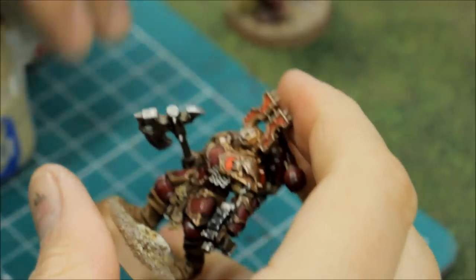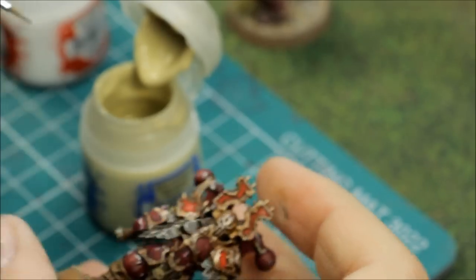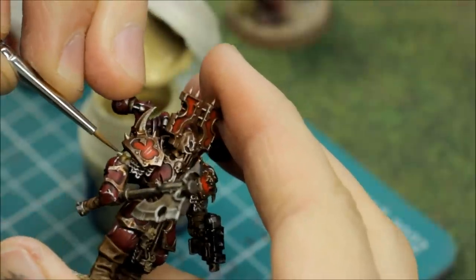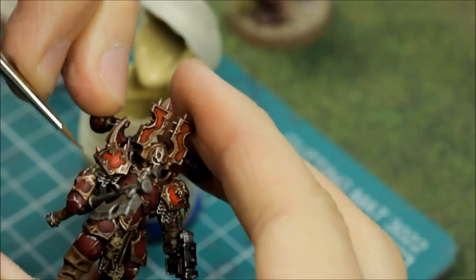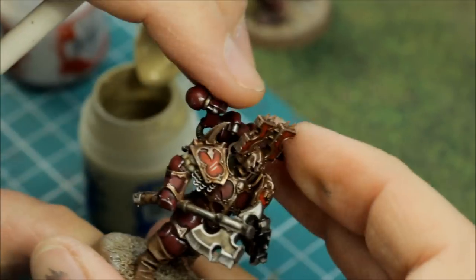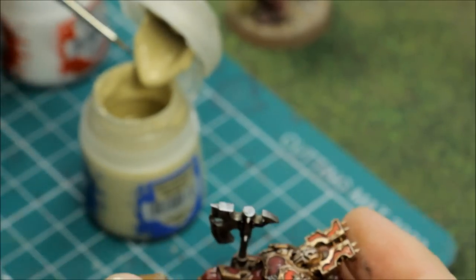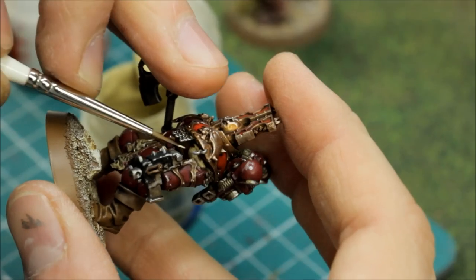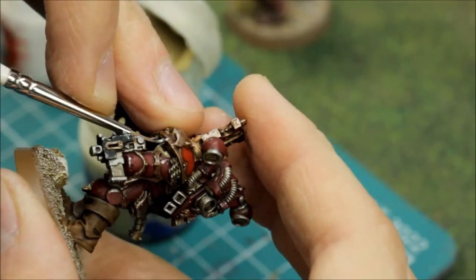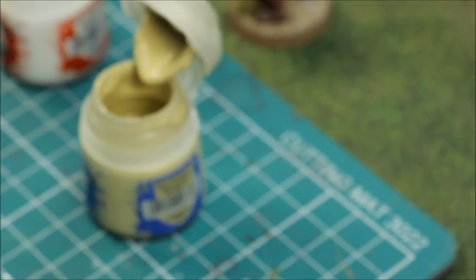Now the flesh — with a damp double-zero brush and Ushabti Bone, just picking out the muscles. I was thinking of mixing in some white but I think that's enough. I've put the brush in my mouth just to keep it nice and damp — I don't want too solid a layer. Picking out the bicep muscle and a little bit of detail — it's tucked away so I don't want to emphasise it too much. Just tidying it up where the washes have been. That's perfect — nice and quick.